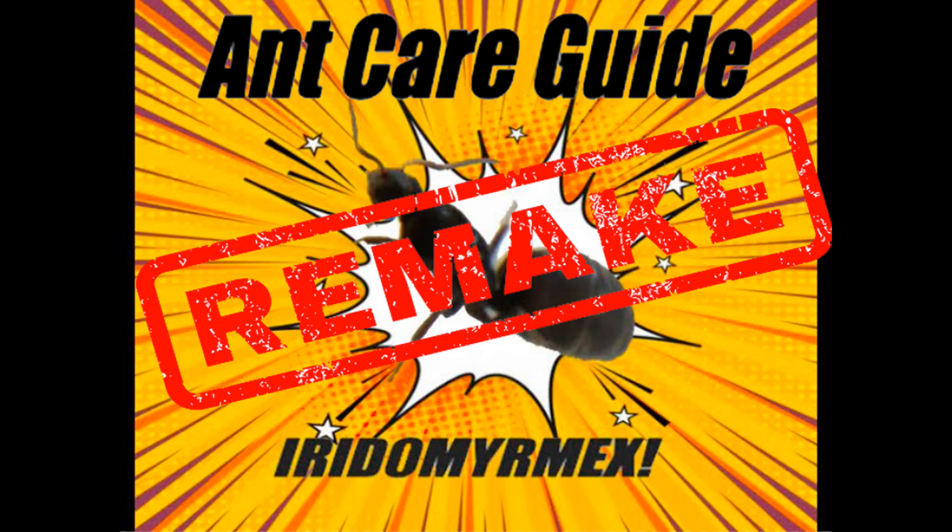Back then my YouTubing, editing and ant keeping skills were a bit less than ideal, so I decided it would benefit literally every starting ant keeper if I upgraded this care guide. Anyways, enjoy!